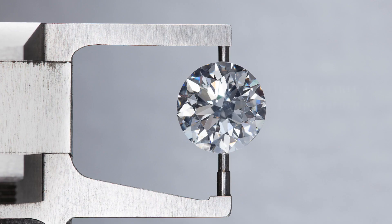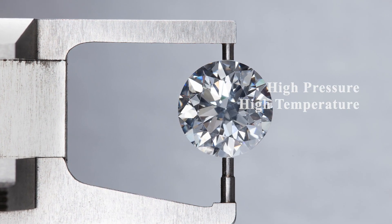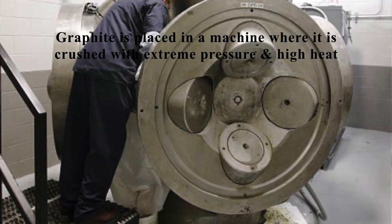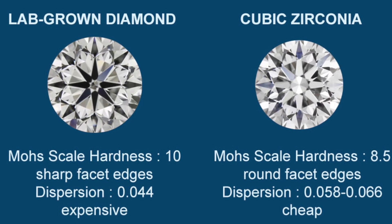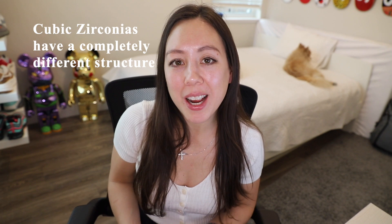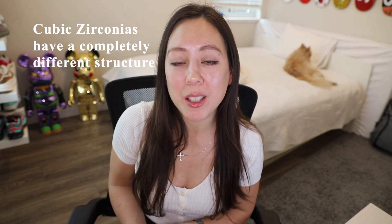The second method is called high pressure, high temperature, or HPHT. This replicates the earth's natural process — graphite is placed in a machine where it is crushed with extreme pressure and high heat, and the graphite turns into a diamond. It is important to note that lab diamonds are not cubic zirconia. Cubic zirconia have different properties because lab grown diamonds share the same physical and chemical properties as their mined counterparts, whereas cubic zirconias, while shiny and beautiful, have a completely different structure altogether.